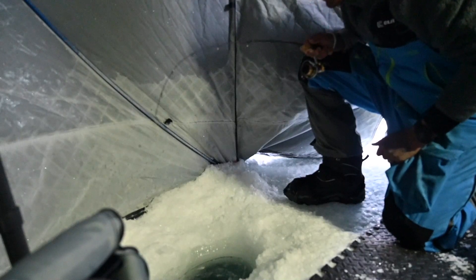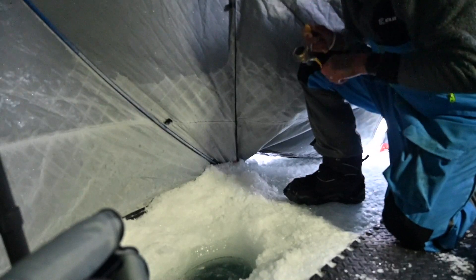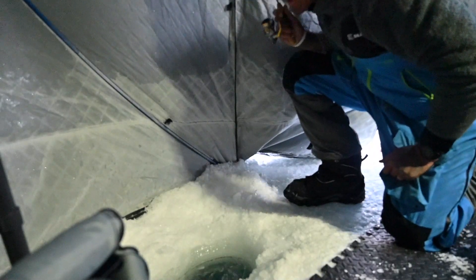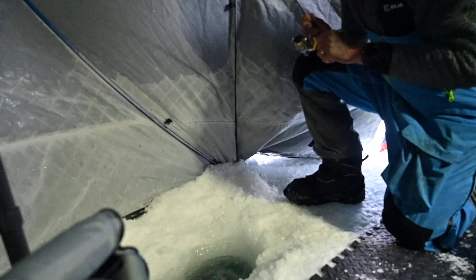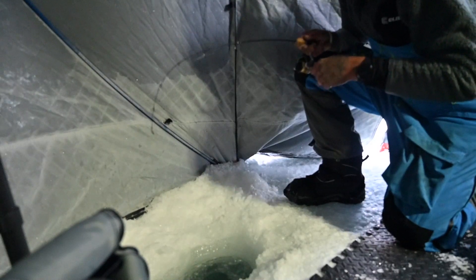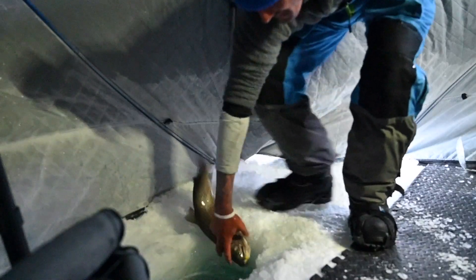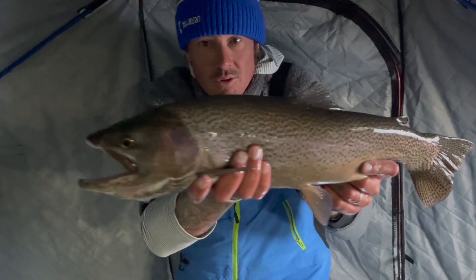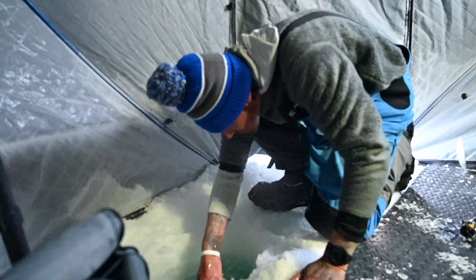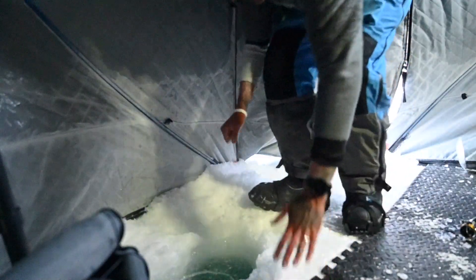We thought it was going to be a total dink because it popped and it just wasn't really going crazy. Yeah, it's actually a nice fish. Mr. Mark Armstrong with Ice Fire Jigs is going to be joining us today. It's a pretty cool looking buck. We're just going to send him back down the hole. And he's off.